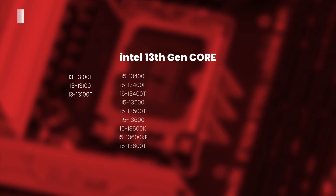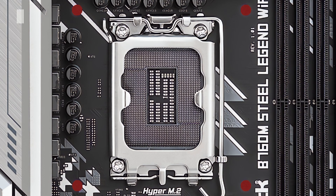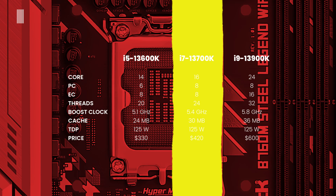The current generation includes a massive number of processors, notably the i5-13600K, i7-13700K, and i9-13900K. The Core i5-13600K has 14 cores — 6 performance cores and 8 efficient cores — 20 threads, a 5.1 GHz boost clock, 24 MB of cache, and a TDP of 125W. The Core i7-13700K has 16 cores — 8 performance cores and 8 efficient cores — 24 threads, a 5.4 GHz boost clock, 30 MB of cache, and a TDP of 125W.